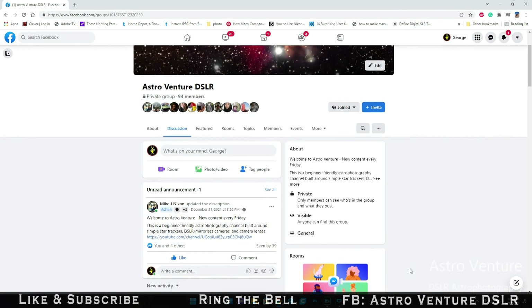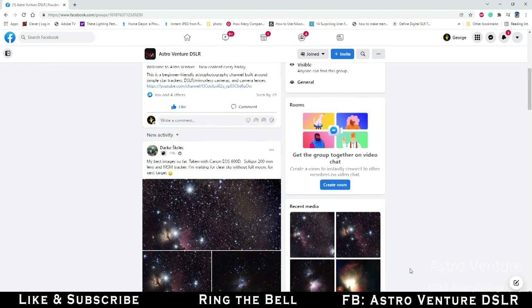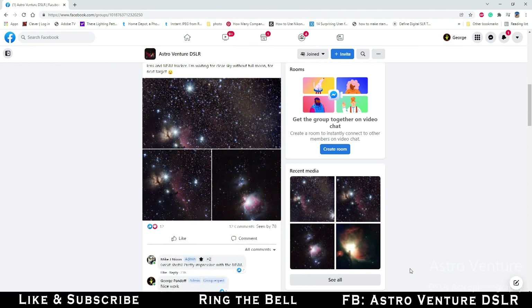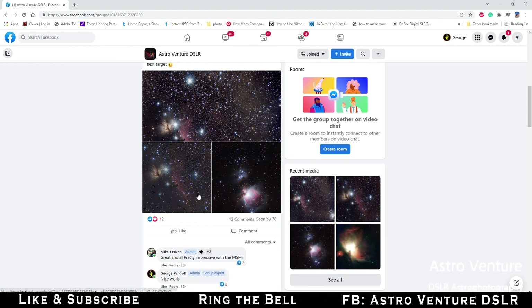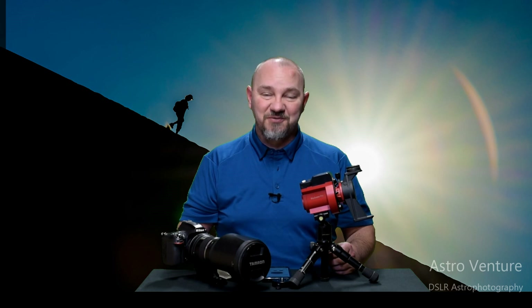If you are not familiar, here at AstroVenture we do have a Facebook group called AstroVenture DSLR. Look us up there — you can find all of the new moon crew as well as people from all around the world who are into this genre of photography and working with simple star trackers. Until next time, I wish you clear skies and uneventful nights.